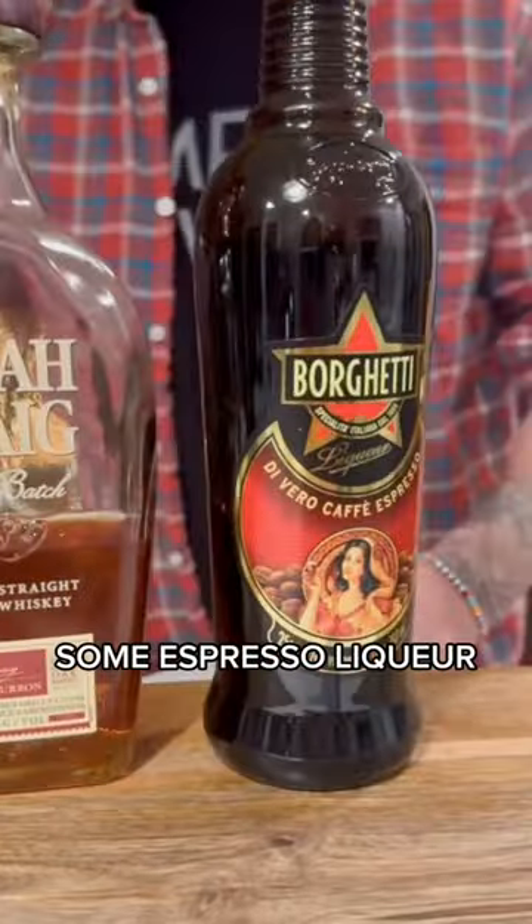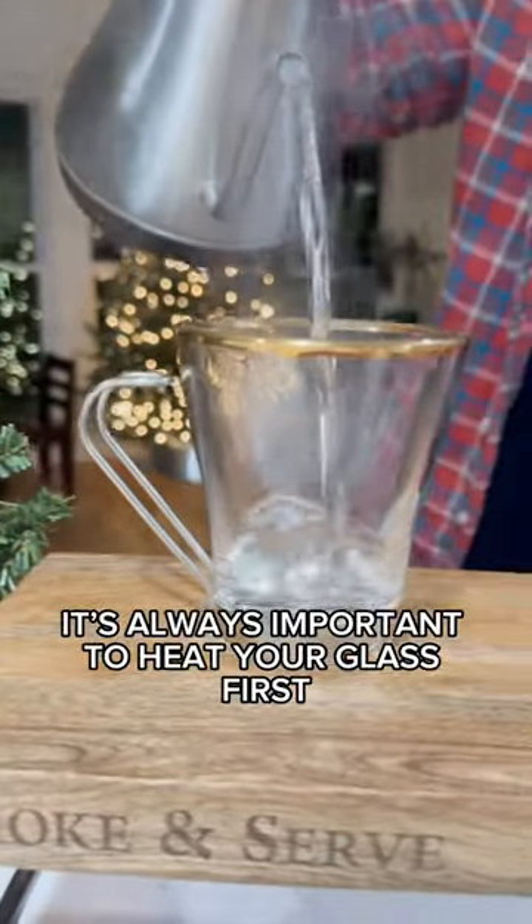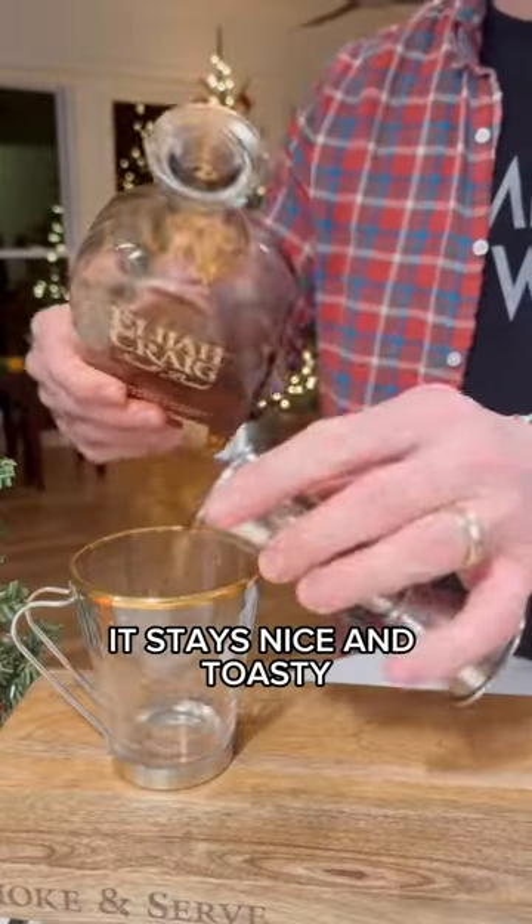We're going to need some bourbon, some espresso liqueur, and a high quality creme de menthe. When building a hot cocktail, it's always important to heat your glass first. That way, when we build, it stays nice and toasty.